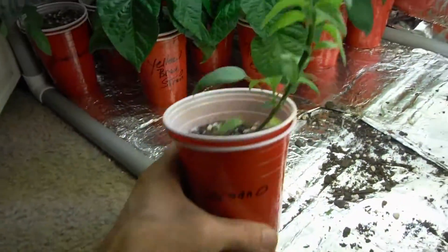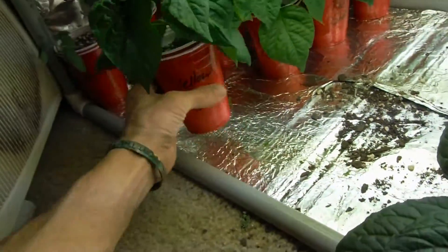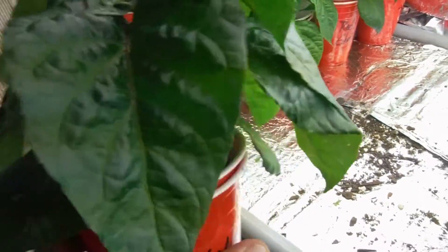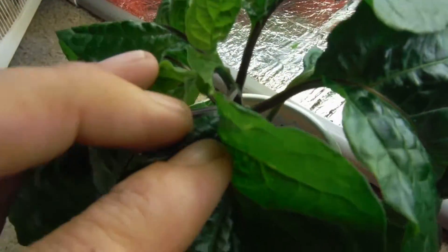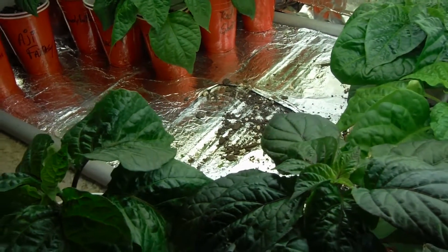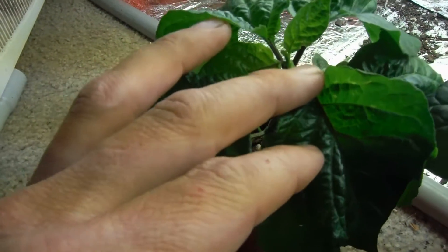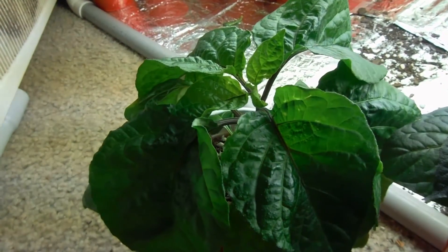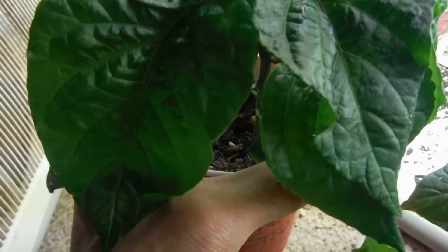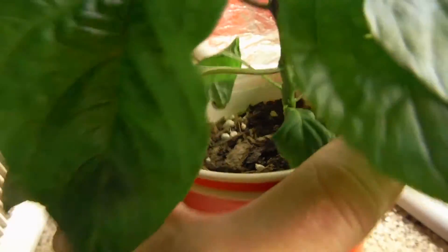Chocolate habanero looking awesome, waiting for it to bud. Serrano looking awesome after I topped it. My yellow brain strain — I've been having problems with it. A lot of these plants have never had a break from master blend, only been watered with master blend and they're doing great. But some of these, like this one, I've been doing master blend, master blend, water — so pretty much two on with master blend and one with straight water.